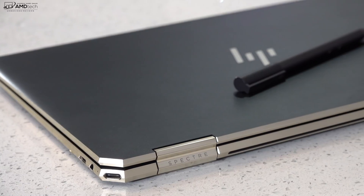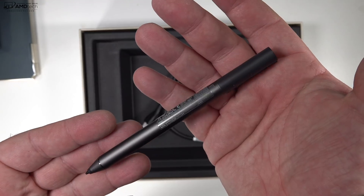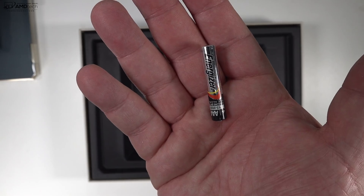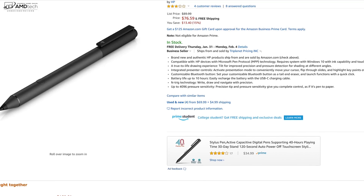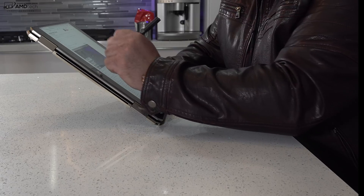HP includes the HP Pen at no additional cost — it's in the box. It has 4,096 levels of pressure sensitivity, uses the Wacom EMR pen technology, and runs on one AAAA battery. It worked pretty well for taking notes and sketching artwork. You can opt for the more expensive HP Tilt Pen as an optional accessory, but honestly the included pen works fine.